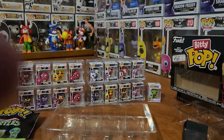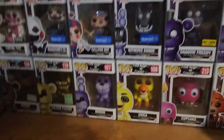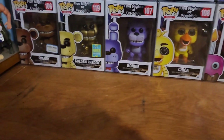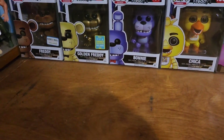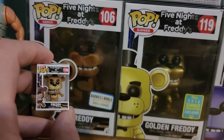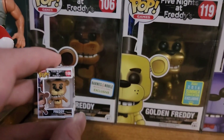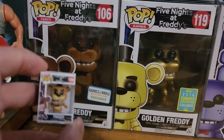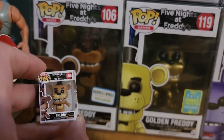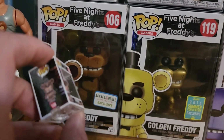Alright, let's go ahead and get into the comparisons. Mini Freddy - that's the flocked one but still, pretty close. Pretty similar. Obviously this is now when they do 3D models for the stuff - that's when that was 2D art. I mean, pretty close. Same 106. Pretty cool.